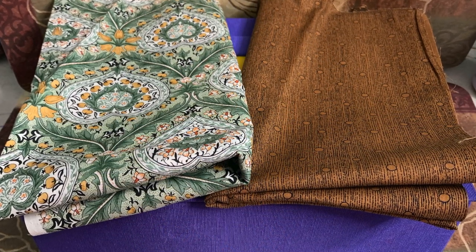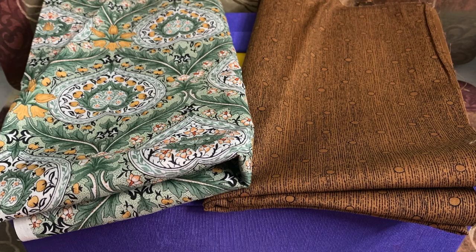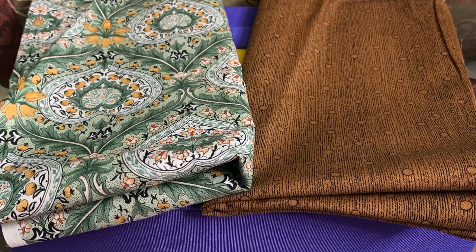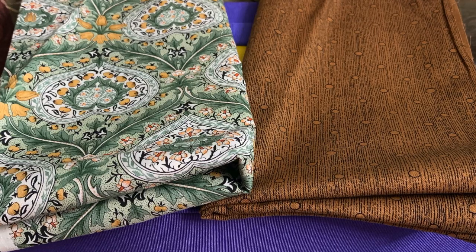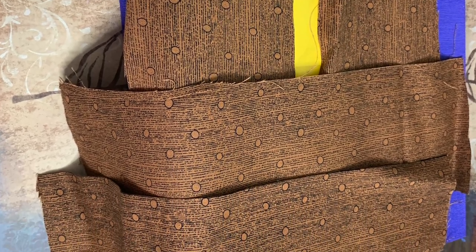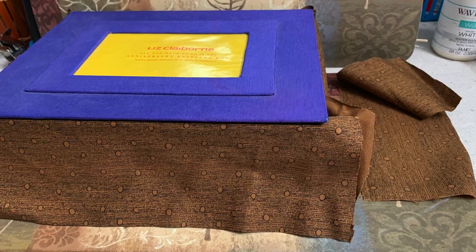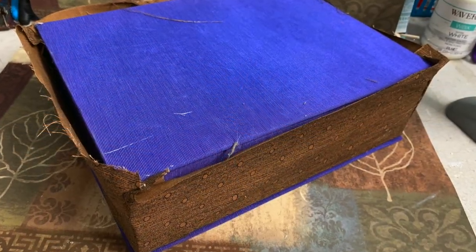I have a lot of fabric because I used to be a quilter, so I went through all of it and found some cool warm boho-type fabric. My personal style leans toward a slightly modern rustic boho look, and I thought this fabric would do the trick. I measured the sides, cut out my pieces, and used hot glue to create seams by folding in the fabric and making nice little corners. You can see a little glue on there — I'm going to work on getting rid of that and finishing up before adding the top piece.